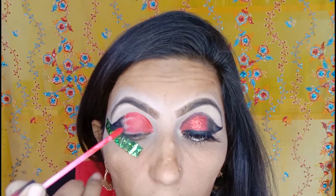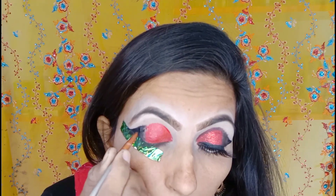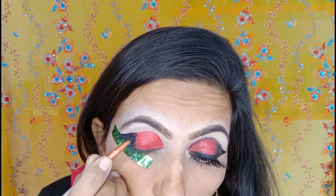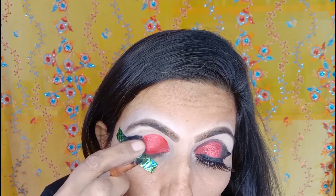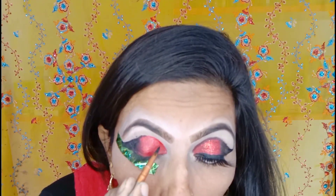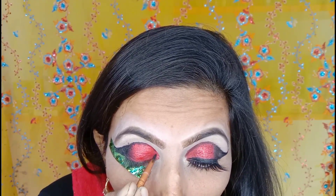I put gel liner on half the eyes. Then I have a matte lipstick in red color - if you have a red eyeshadow you can use it, but I used a matte lip gloss as a hack because I needed a dark red color and didn't have a dark red eyeshadow. This hack is very good. Then I used a brush with gel liner and blended it with my finger, blending the black and red together, then drew a line with gel liner.